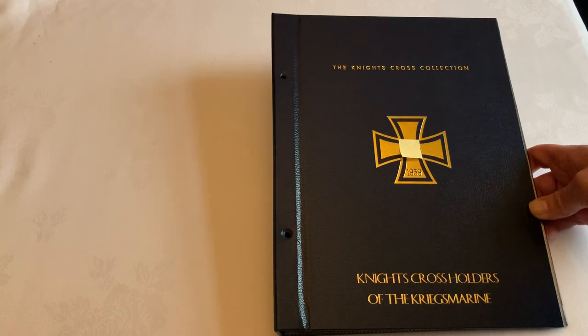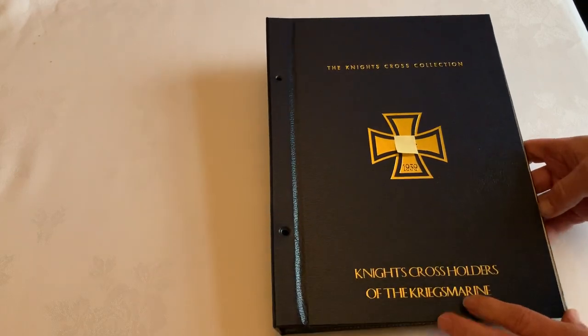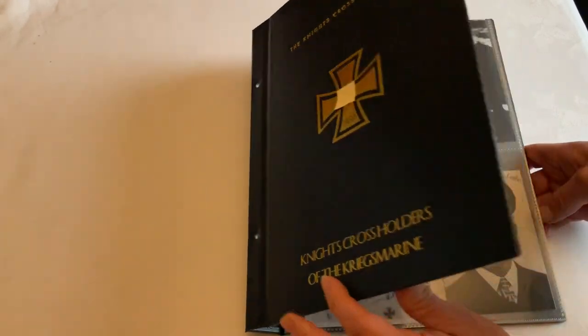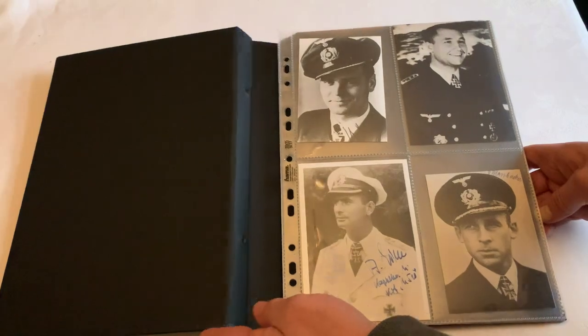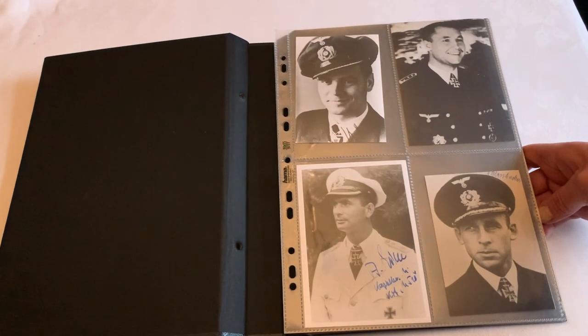Of course, it is not necessary to use the templates that I've also designed to go with the photographs. You can of course just store the photographs in a standard photograph holder like these.